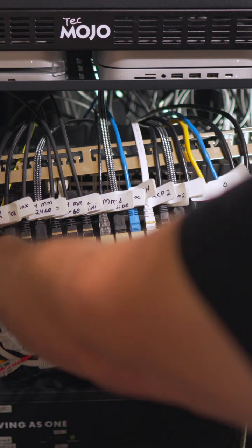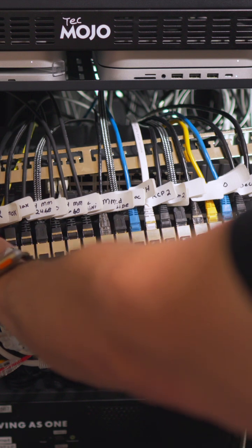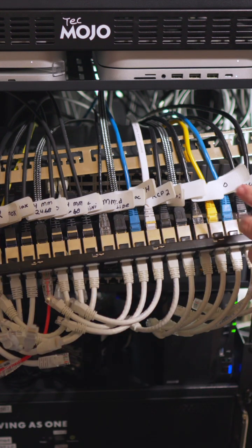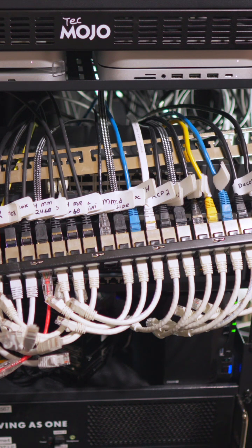What I do is I try to put the name of the device corresponding to the Ethernet cable coming into the keystone. If there isn't a device on it yet, I'll leave it blank. Then I have some other devices over here.